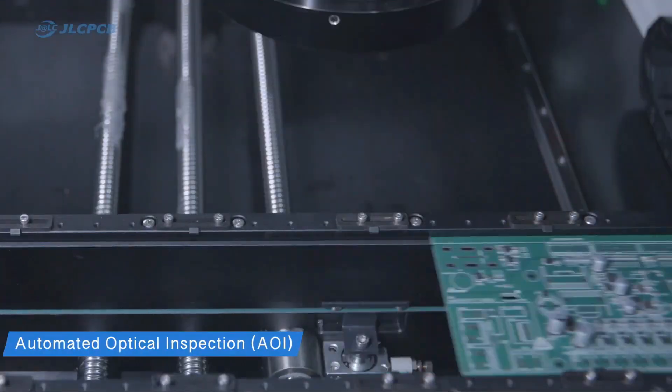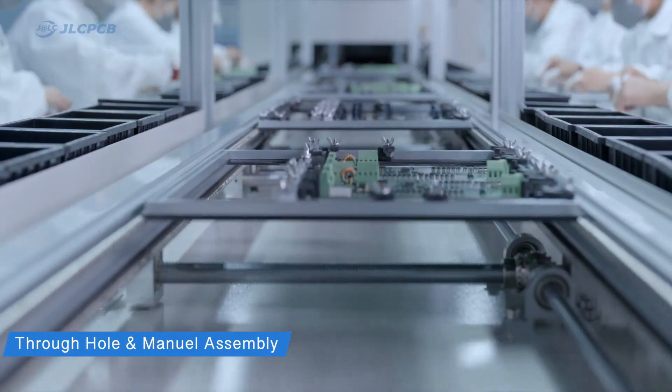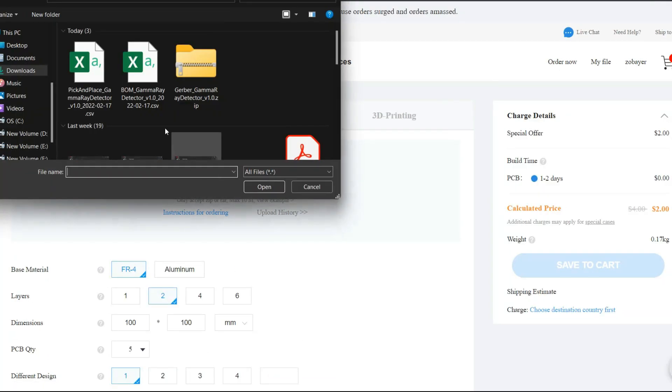With 16 years of PCB manufacturing experience, JLCPCB also establishes a well-trained engineer customer support team, which is very handy and helpful. Ordering assembly service is quite easy at JLCPCB.com.